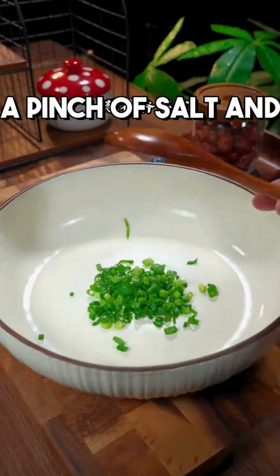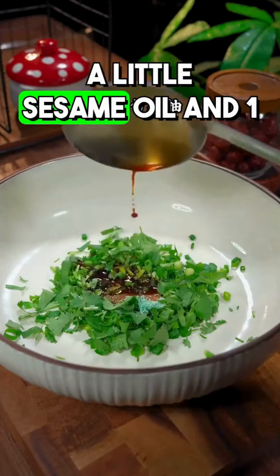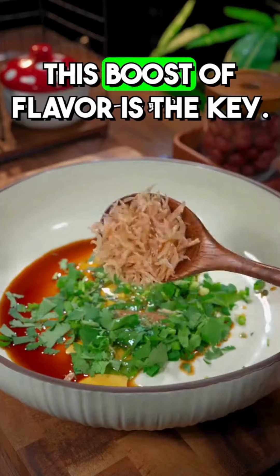In a bowl, add chopped green onions, cilantro, a pinch of salt, and chicken powder, half a spoon of light soy sauce, a little sesame oil, and one tablespoon of dried shrimp. This boost of flavor is the key.